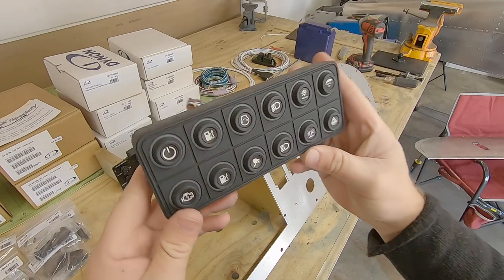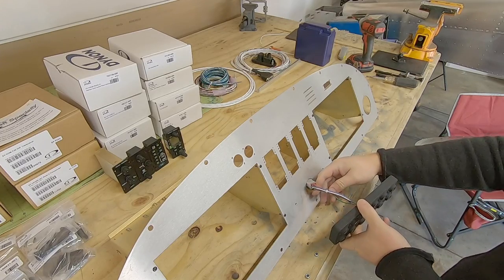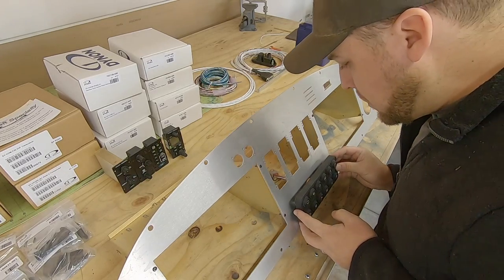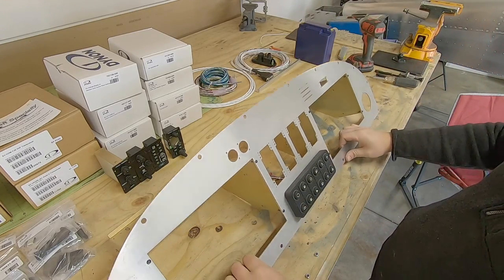Fit-up so far on all this has been spot on, so let's keep going. You've all seen this before, but it's my CAN bus keypad from Blink Marine. It's got backlit button inserts that are fully customizable, with each button being programmable to any function that I desire. As expected, it slides right in.